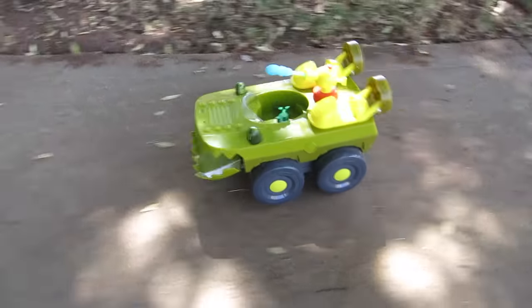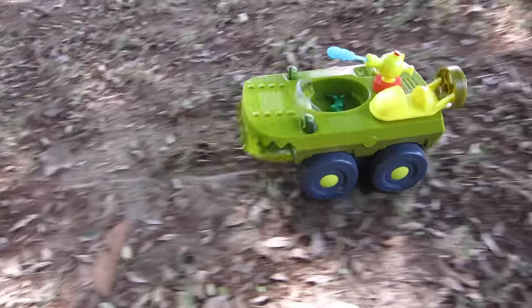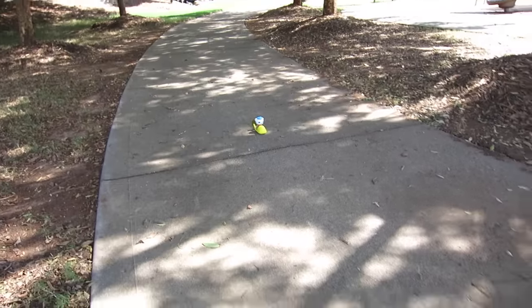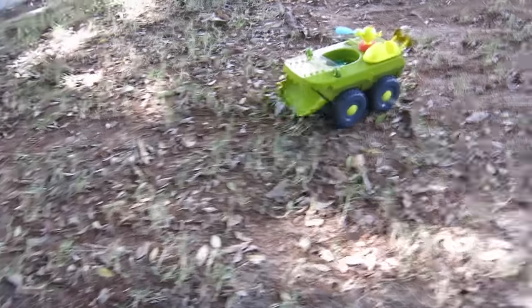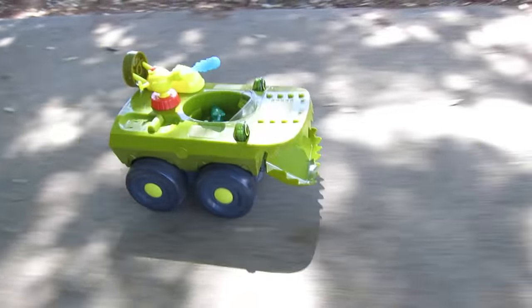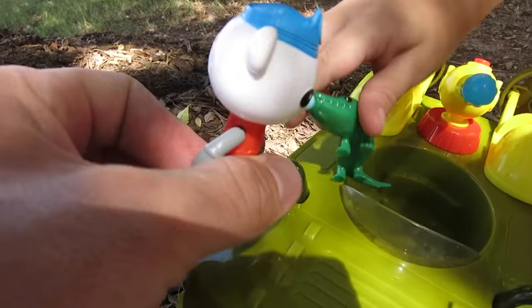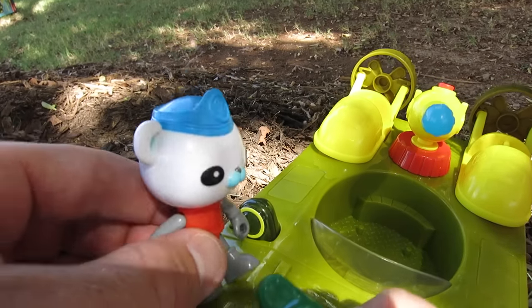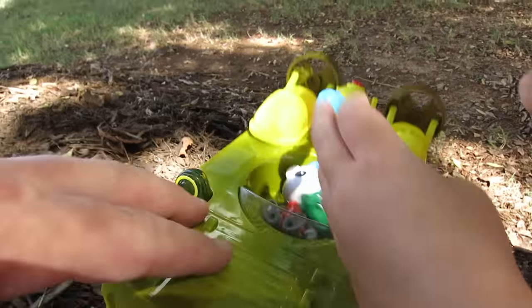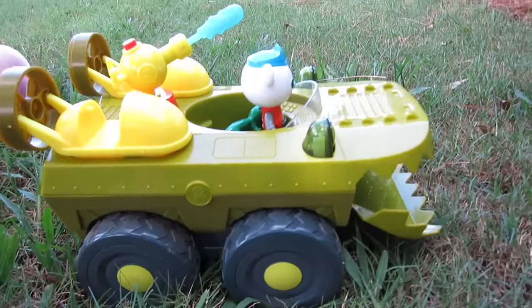Okay, here he goes - gonna go for it now! There you go. Is he gonna get Captain Barnacles? Ready, go! Oh no, oh no! Ready - forward! I think we need to look around this forest and look for some creatures that need rescuing. Should we go find some creatures? Okay, let's go find them - water cannons at the ready! Shoot the water cannon one more time - oh cool!